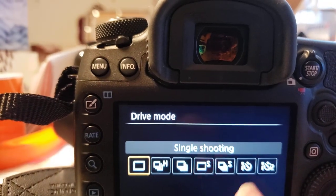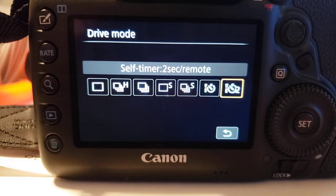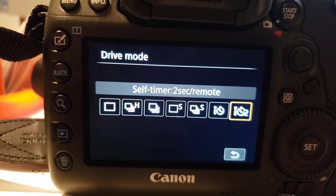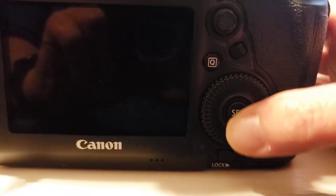Single shooting, but the two that you want are these two down at the end. That's the 10 second timer and this is a two second timer. Both of these two back ones, they use that little remote control that I was using before. So then you just click on set over here in the middle.